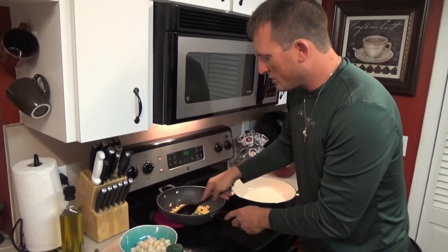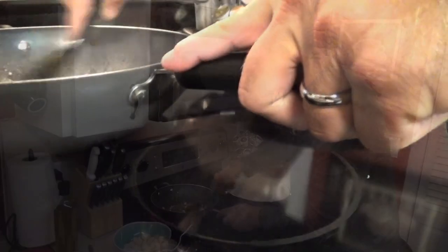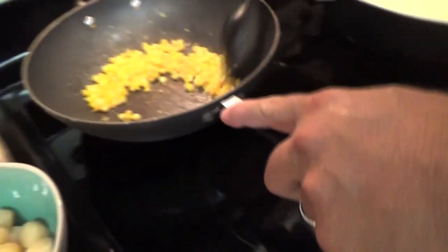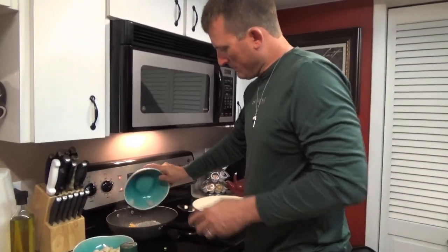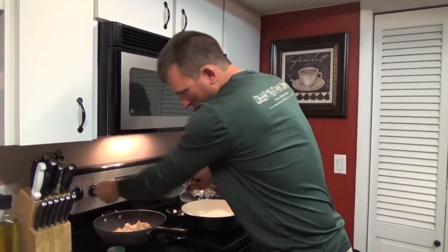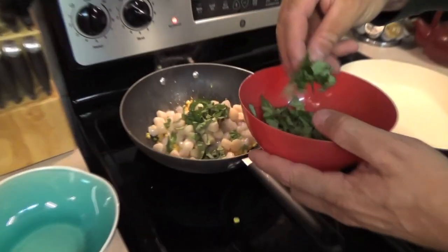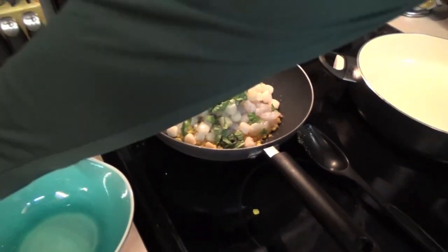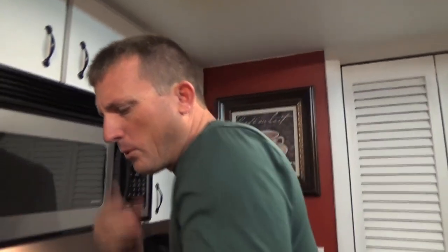Once you start smelling that corn start to caramelize, you know it's all working. Keep moving it, keep moving the corn. Now we're just gonna throw in our shrimp and our scallops - turn the heat down just a little bit. I'm gonna add some fresh chopped basil - about that much. It sounds like it needs just a little bit more olive oil - yeah, just a bit more sizzle.